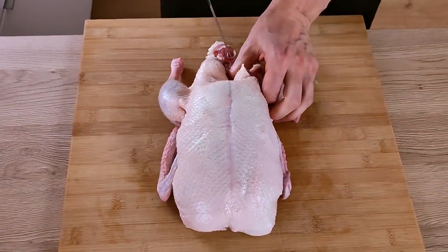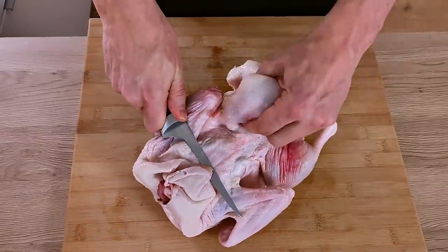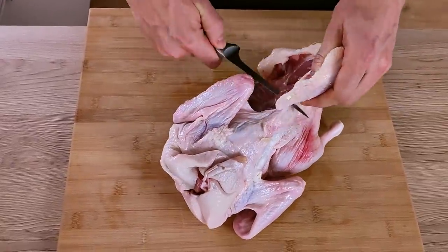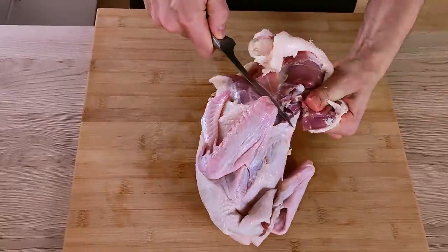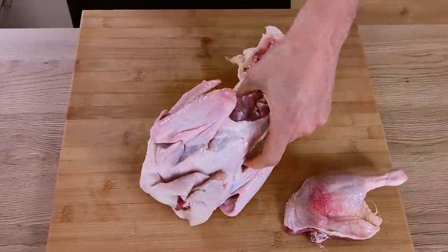Let's start with my confit duck. I have here the whole duck, but I will need only the legs. So I cut them out and then season them with salt and leave them on the side for 20 minutes.